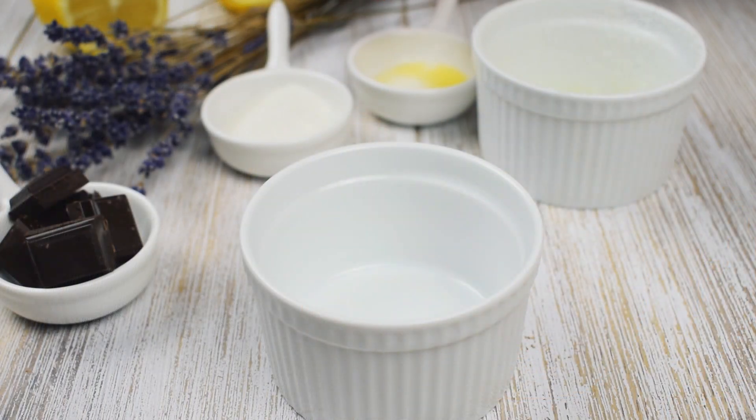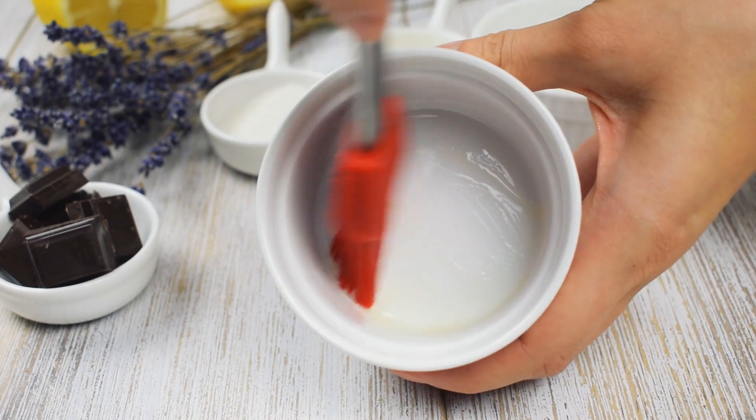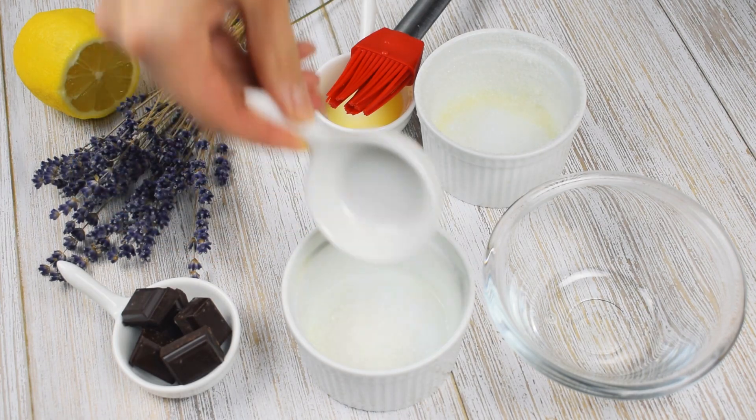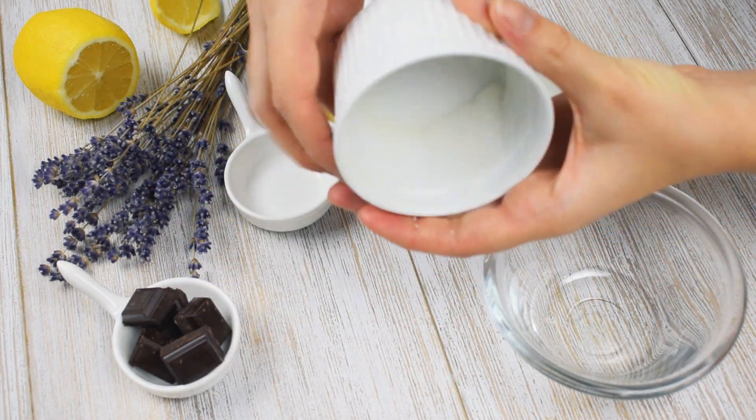Brush two ramekins with one teaspoon of melted butter. Add one tablespoon of white sugar to the ramekins. Rotate the ramekins until sugar coats all surfaces, then pour off the extra sugar.